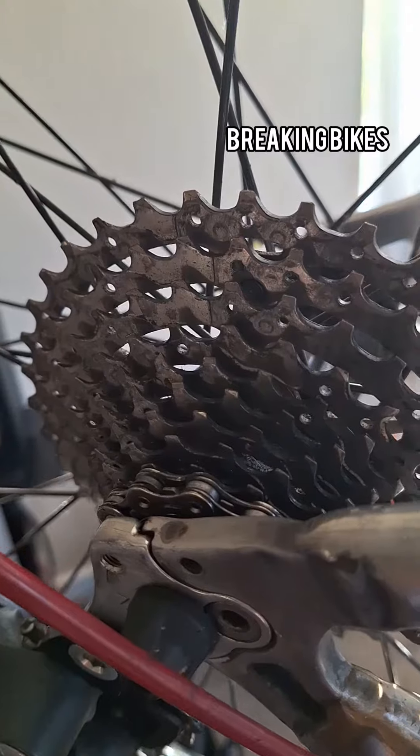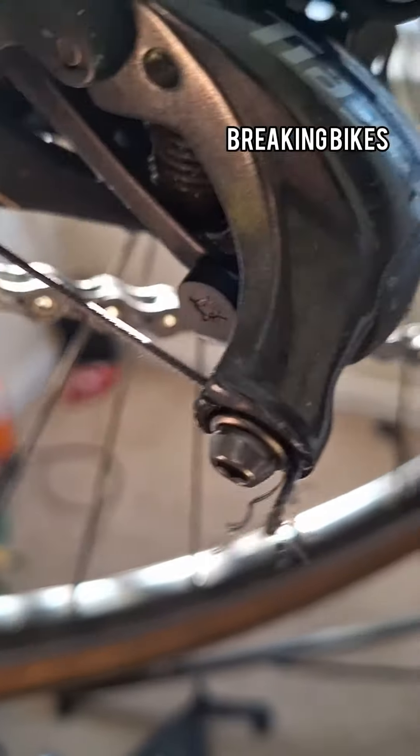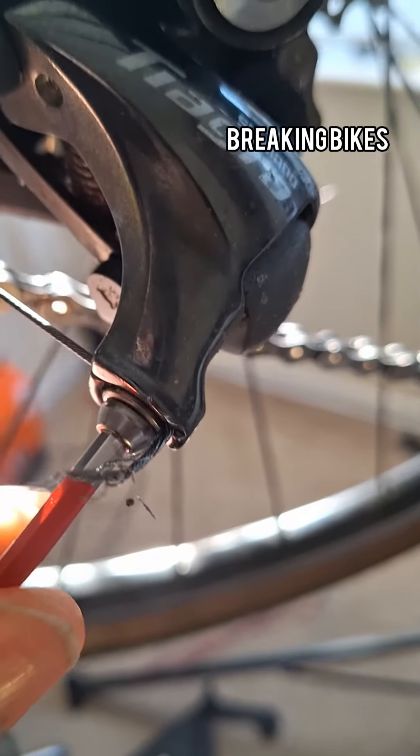You want to start off by moving into the smallest cog, or the highest gear, then loosen the gear cable from the derailleurs.